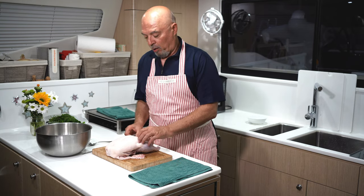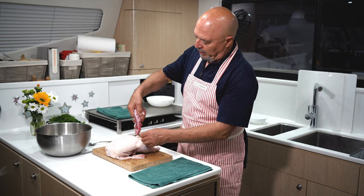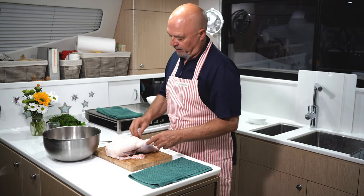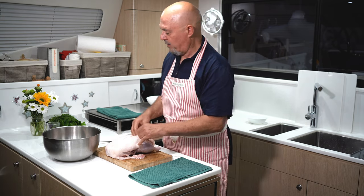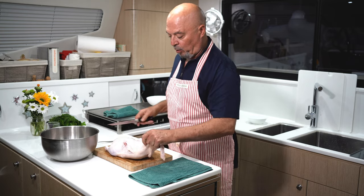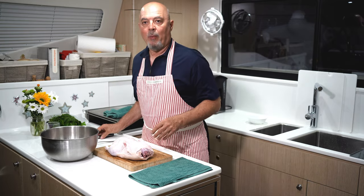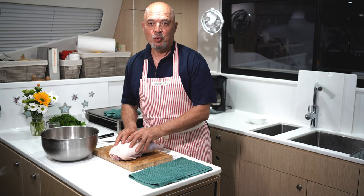So first we need to learn how to butcher the duck. Inside usually comes with all the organs: the neck, the liver, the heart, the stomach. You take all this stuff out. Then you look at this — the duck has a lot of fat. This fat needs to be all trimmed out. We're going to trim it out and render it later to make the duck fat, which is essential to cook this bird.